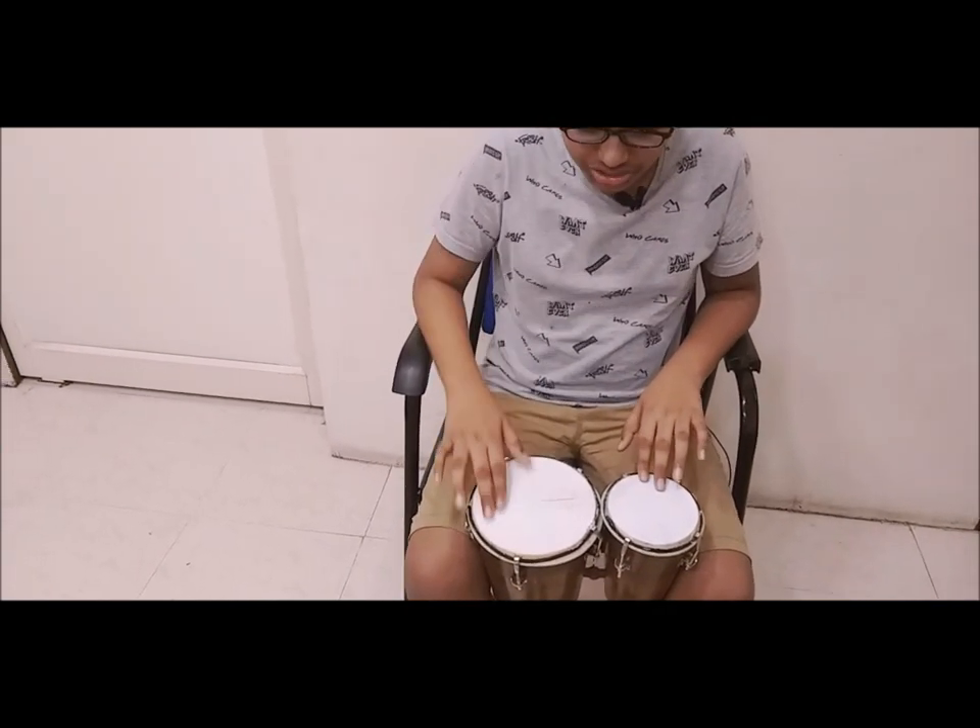These bongos are so wonderful. If you have one of these bongos then please like this video, subscribe, click the bell for notifications, and comment on which bongo you like. Bye!